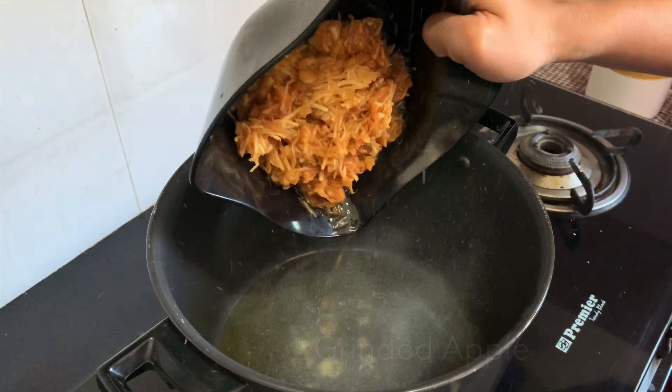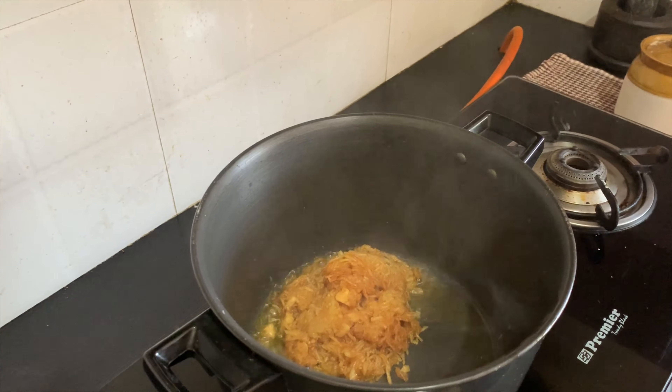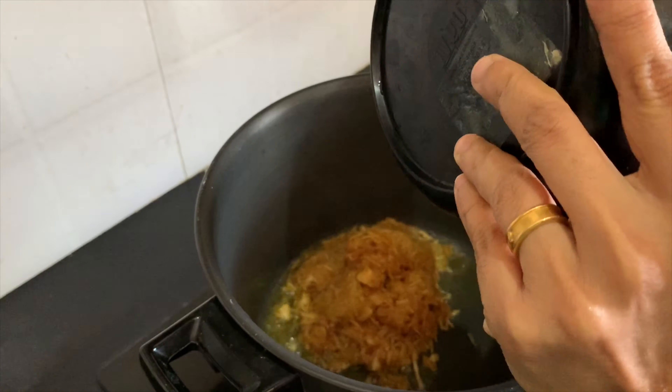I am going to make this apple. I am going to make it very nice.